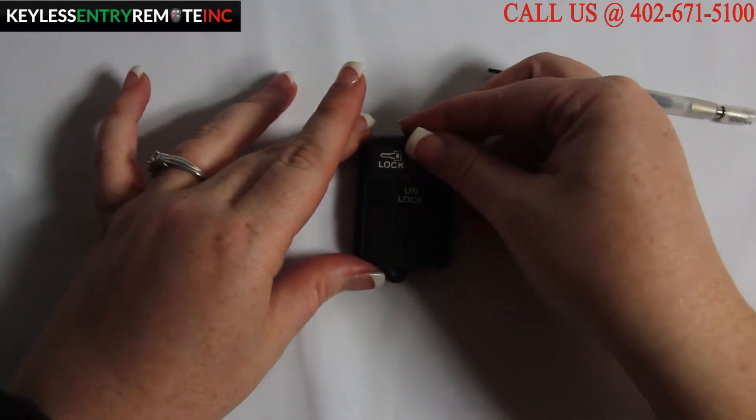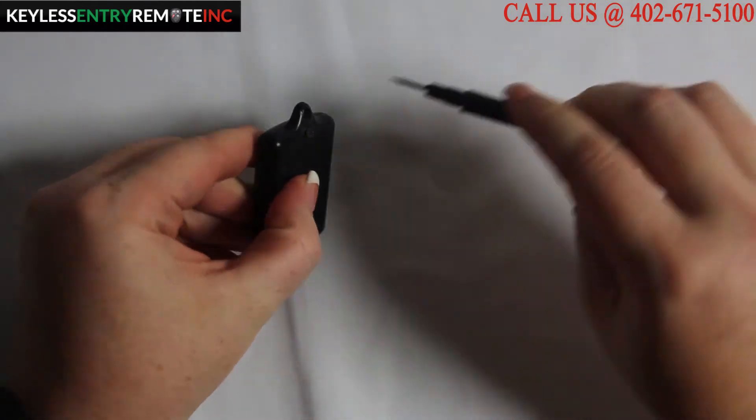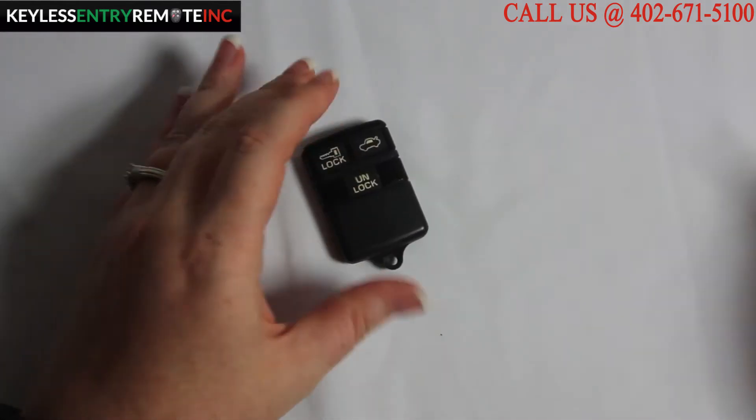Once you have the new batteries in place, all you will do is snap the key fob back together and then tighten the screw. Once you have the screw tightened, you're done!